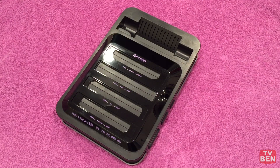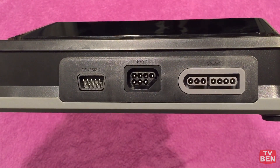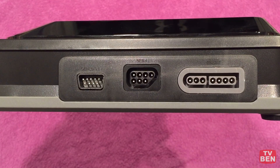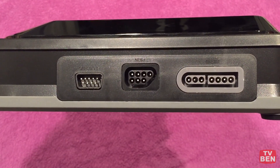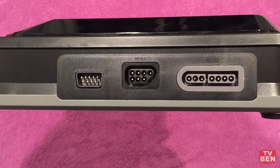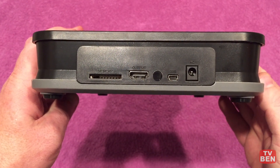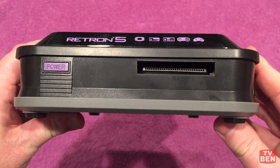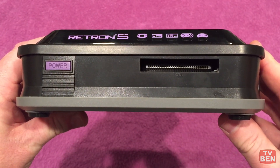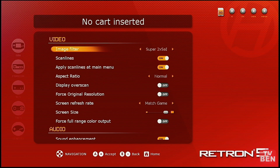Let's look at what this thing has. It's got a bunch of cartridge slots and controller ports that will allow you to play with any type of controller for any game — so you could use an NES controller for a Genesis and vice versa. On the back there's a slot for an SD card, HDMI output, a USB port, and the AC adapter. On the front is the power switch, and it says Game Boy Advance but you can also use Game Boy Color and original Game Boy cartridges.